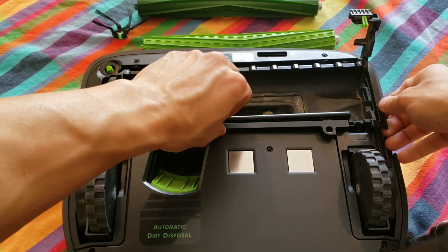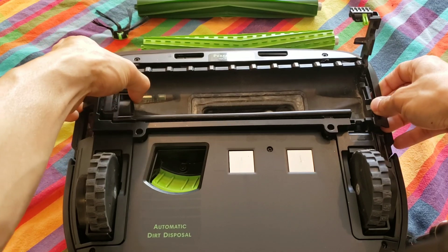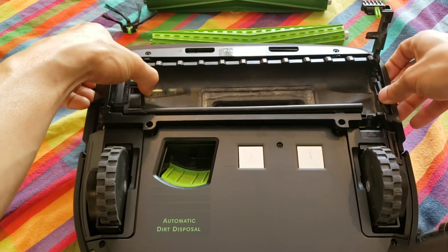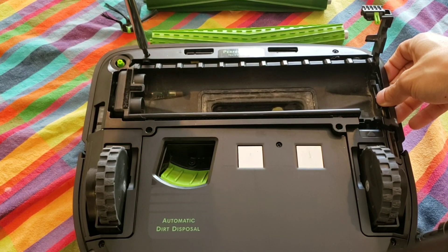All it takes is just your fingers. Don't try to use any tools to pry on the plastic housing or you could break it. As you gently lift up, if it's still caught, just double-check all the screws and make sure they're all loosened up.